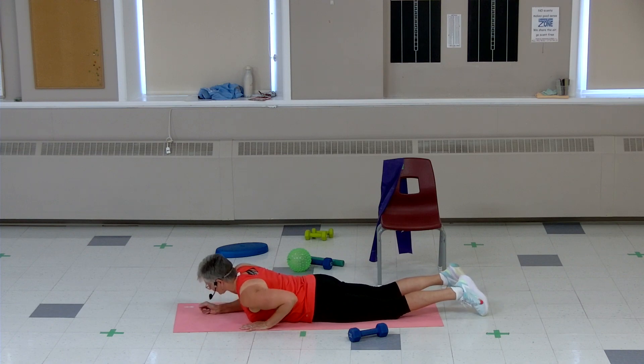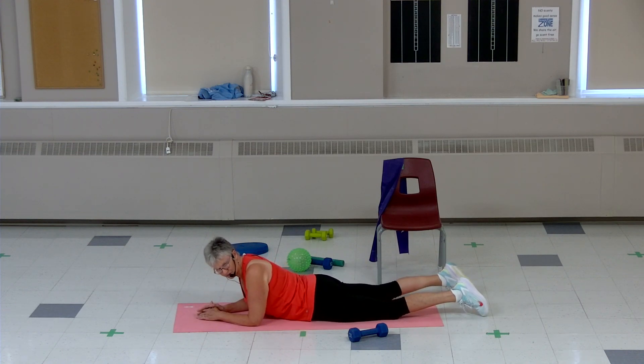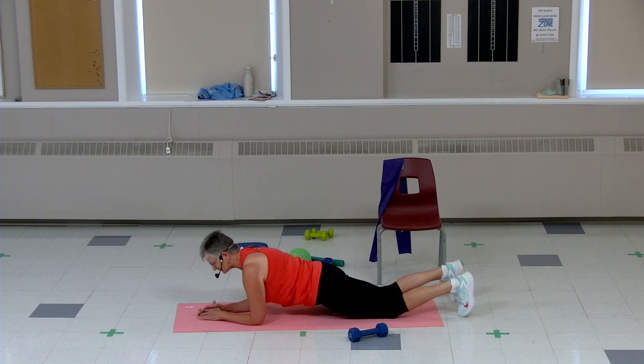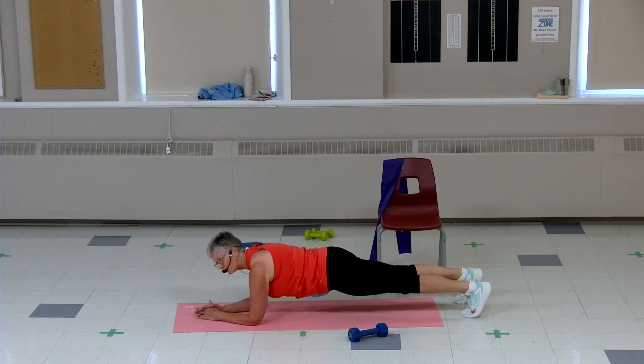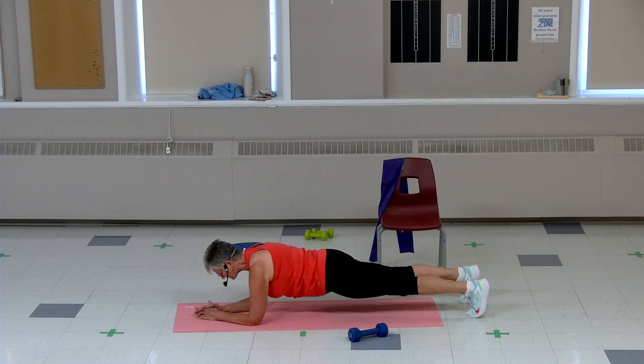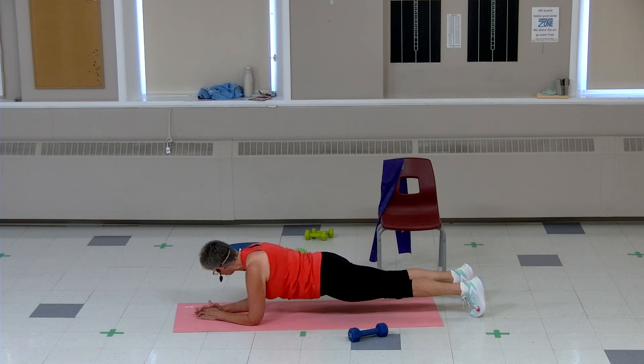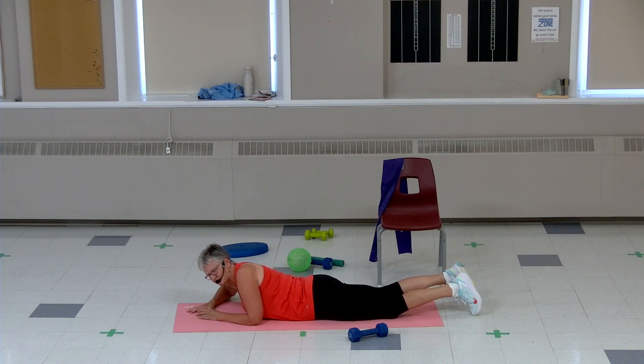This time we're gonna go to elbows. If you have sore joints you can stay on the hands or go to your elbows — whatever works for you. Lift that tummy off the mat to the knees or toes, hold it low. Keep squeezing those glute muscles. Ten, nine, eight, seven, six, five, four, three, two — and down we go. Good job.